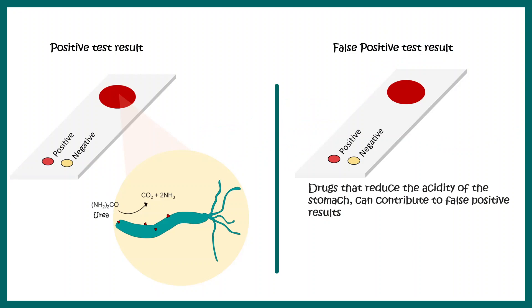It's important to understand false positive results. Sometimes a red color forms even without Helicobacter pylori infection. If a patient is consuming drugs that reduce stomach acidity, the mucosal biopsy may already have an alkaline environment, which converts the color in the test strip to red — indicating a positive result — but this is actually a false positive.